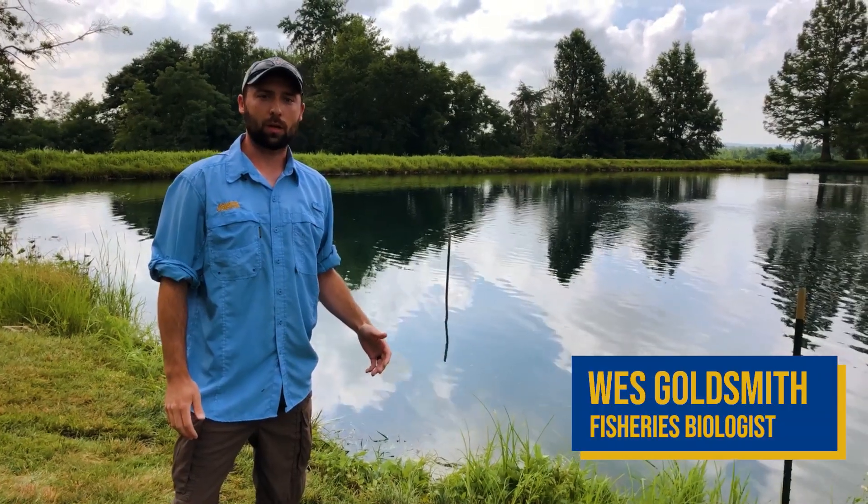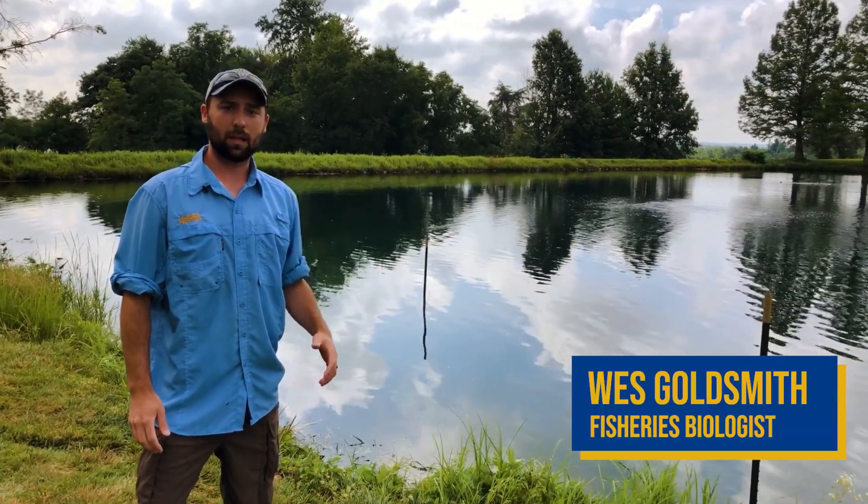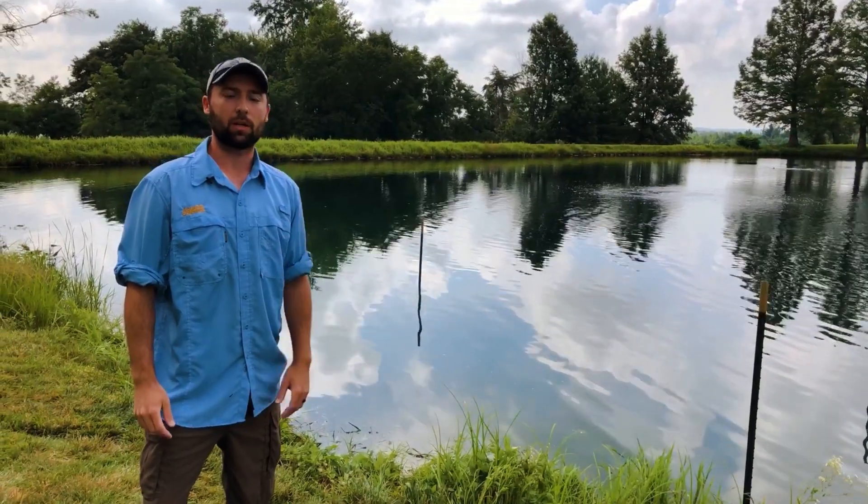Hi guys, I'm Wes Goldsmith with Aquatic Control and today we're going to show you how we put in a bluegill spawning bed.